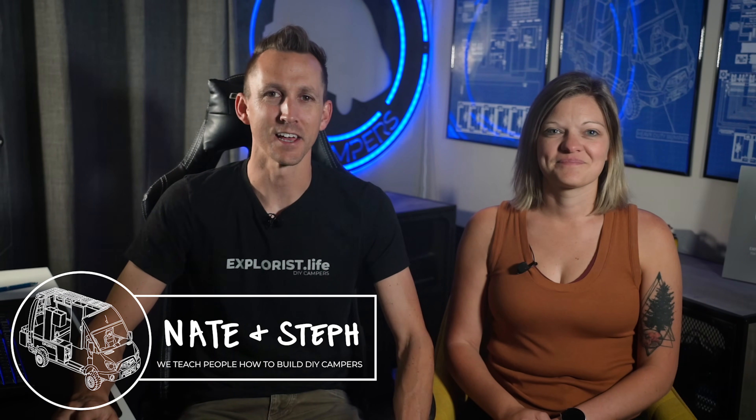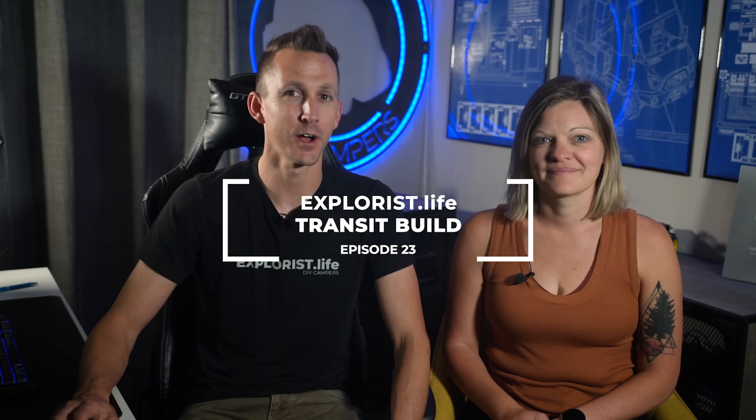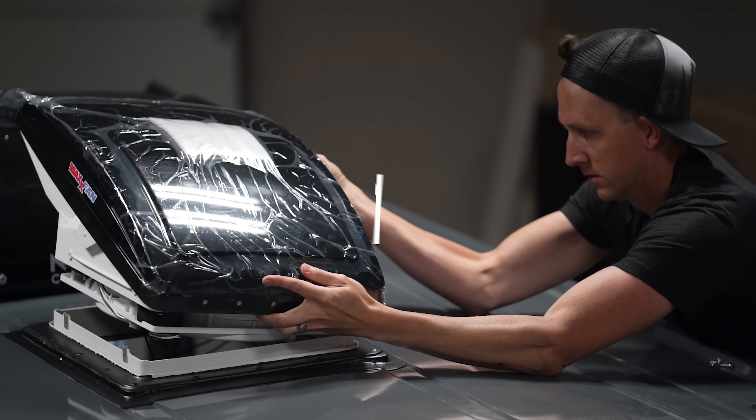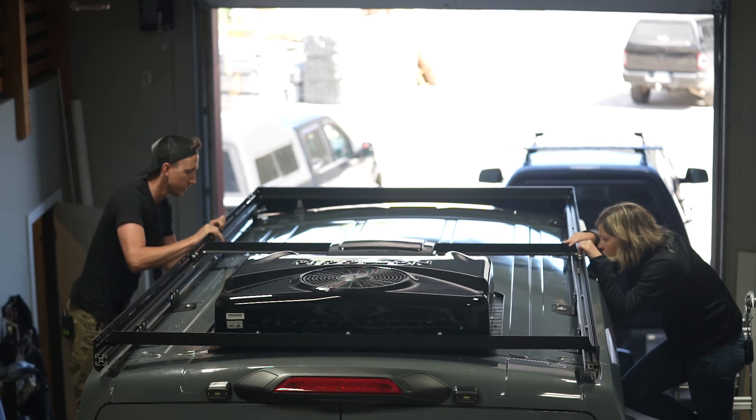Hey everybody, it's Nate and Steph from Explorers.life. We teach people how to build DIY campers. Welcome back to episode number 23 in our Ford Transit DIY camper van build series. In our last episode we installed a Maxair fan on top of the van, and in this episode we're installing our roof rack. So let's get started.